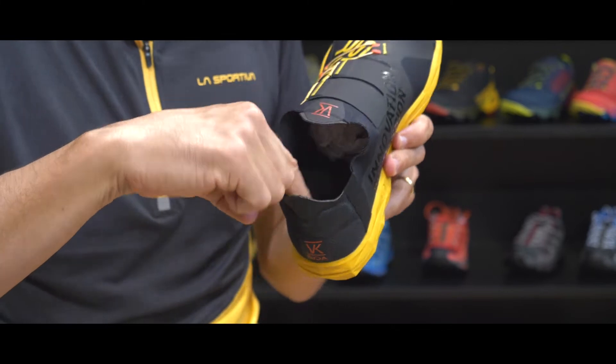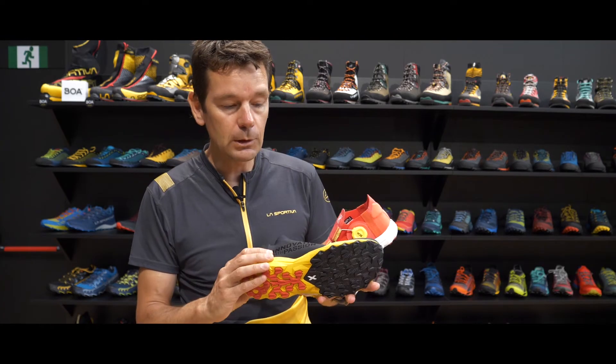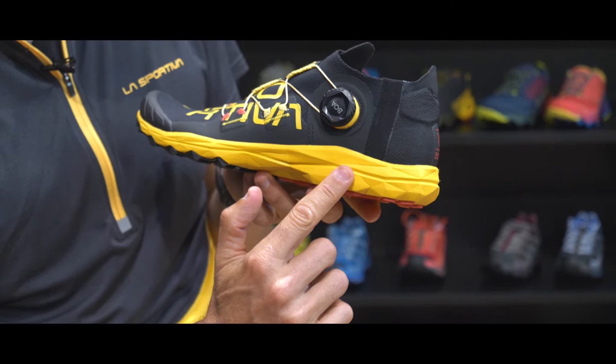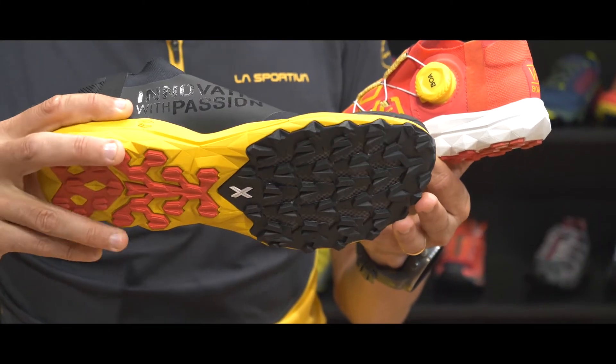We were able to update the heel part of the shoe to really work on the best way of keeping the foot firm and stable inside the shoe. When we look down at the midsole, you can see it's very low — the foot stays very close to the ground and gives you a lot of confidence and security when running uphill.